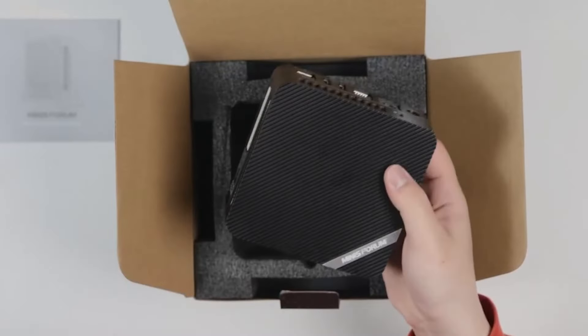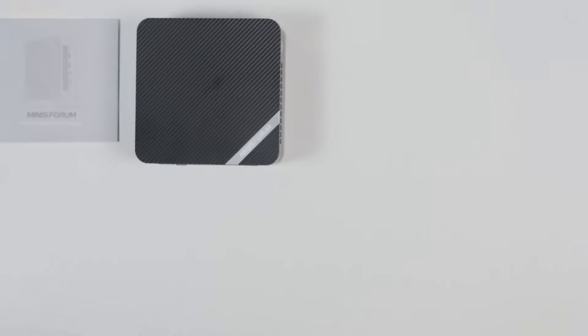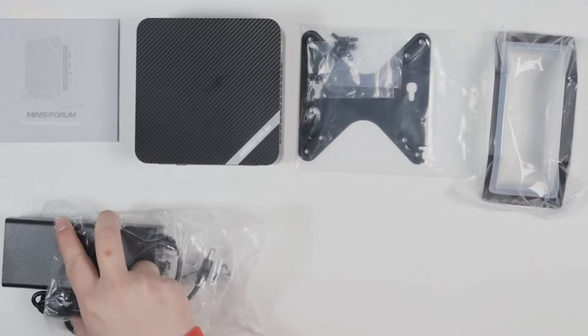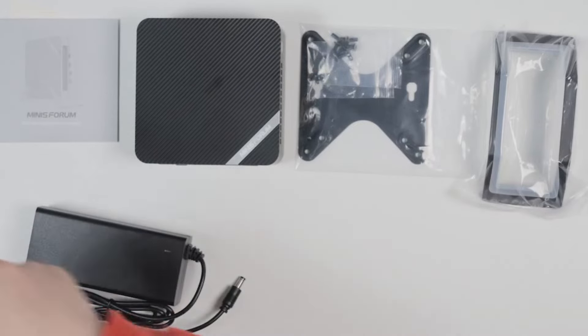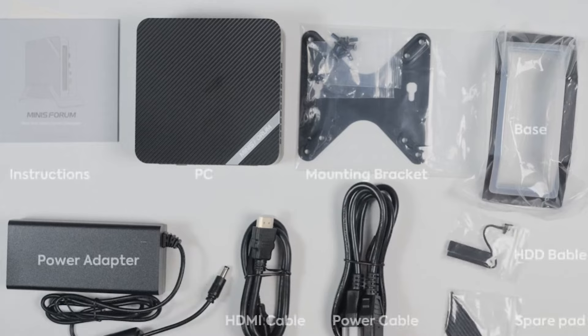Our next pick is the Mini Sforum Venus UM773 Lite Mini PC. This mini PC is unique because it comes in two versions: a bare-bones version that allows you to insert your own RAM and storage, and a fully equipped version for those who want a ready-to-use system.